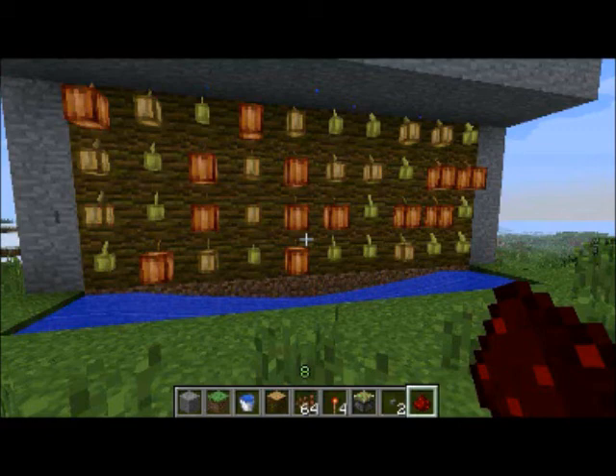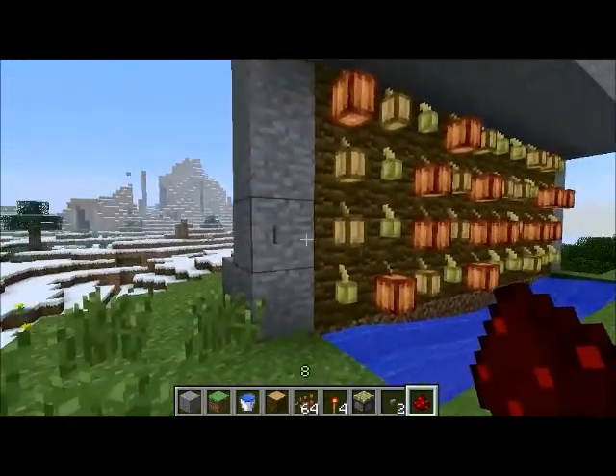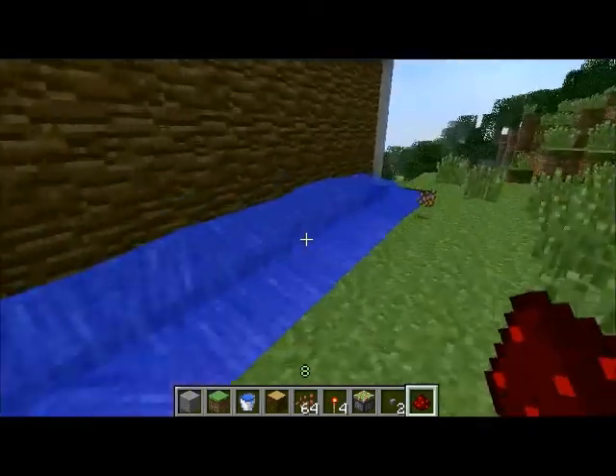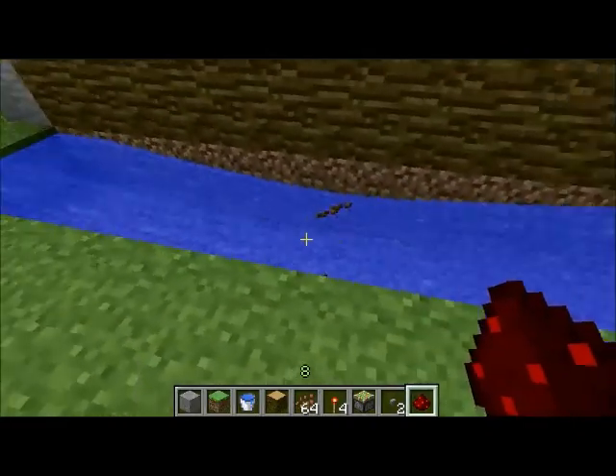The farm itself is pretty simple. It's just a wall of jungle trees with a button on the side. When you press the button, a wall of water will come down and wash all the beans down, and then you can replant them. I'll quickly demonstrate by pressing the button — you'll see when the water comes down the cocoa beans will be washed down and they'll gather in the middle for you to pick them up.